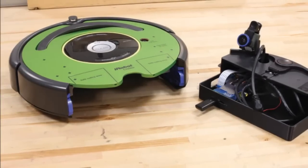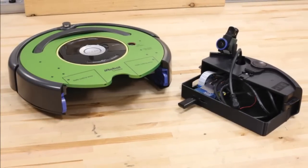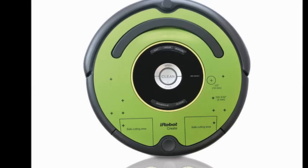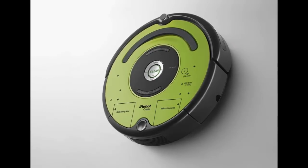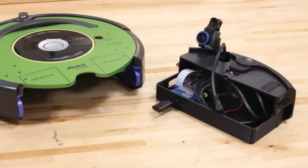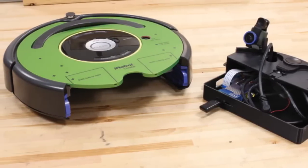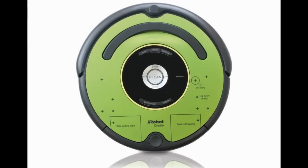When I first caught a glimpse of the $200 Create-2, I thought iRobot was about to revolutionize the robot vacuum industry. Its most entry-level model, the Roomba 630, costs $350. That's affordable as far as these little automated cleaners go, but a $150 price slash would rebrand the traditionally high-end skewed Roomba line as a much more well-rounded competitor.